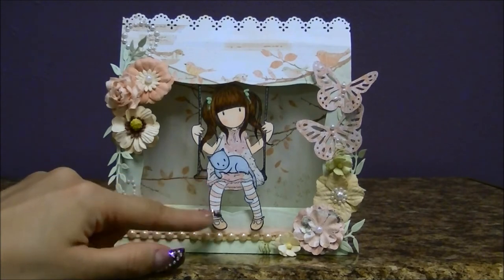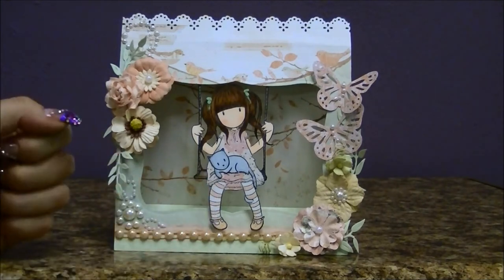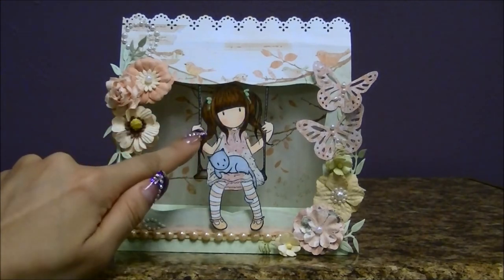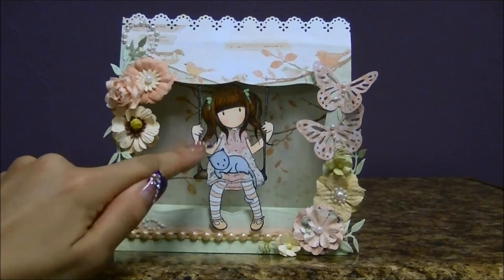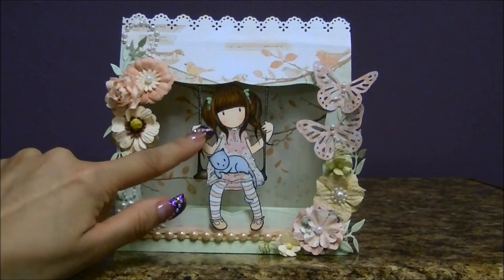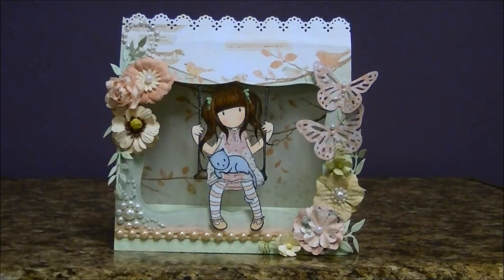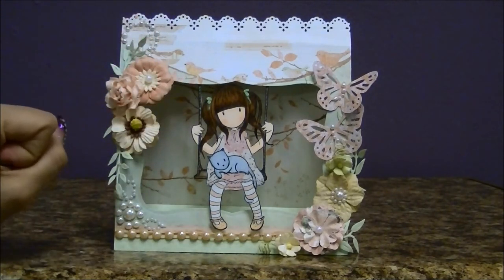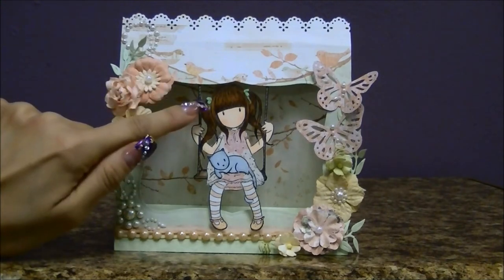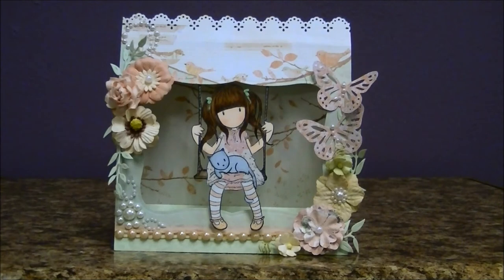I used my Copics on the little cat, and also on her leggings, shoes, and skin. For her hair I also used my Copics. On her hands I took advantage of being able to see them and added a little bit of pink to the nails to look like she had nail polish on. For her little ribbons and piggy tails, I used my acrylics from my 3D nail art kit to make little 3D ribbon bows on her hair — I just wanted that to pop out.